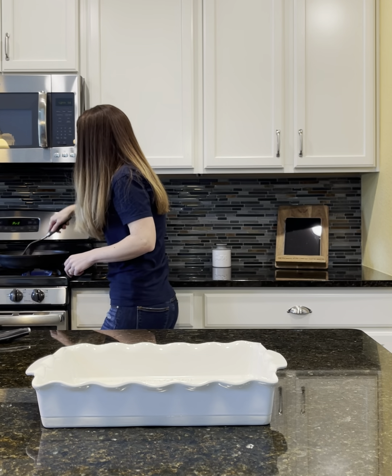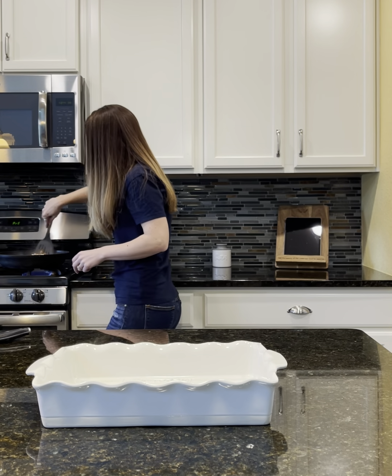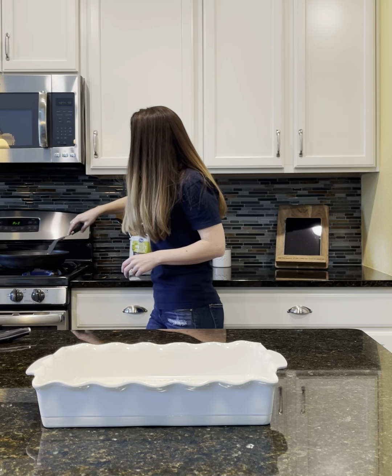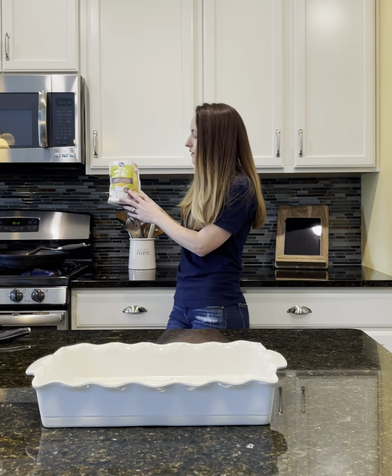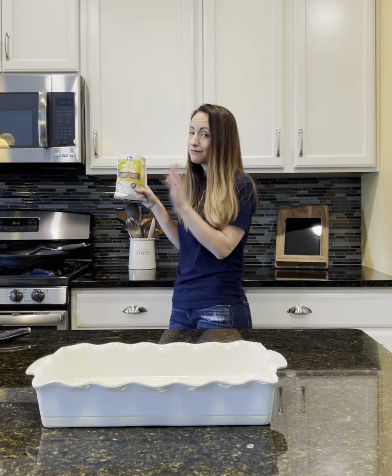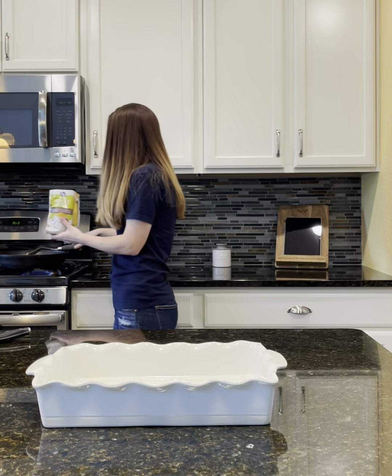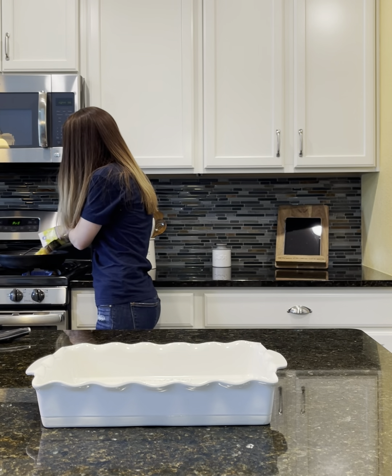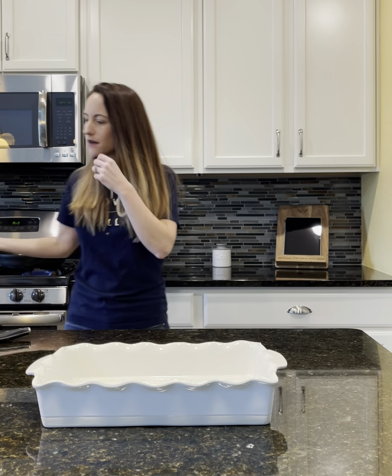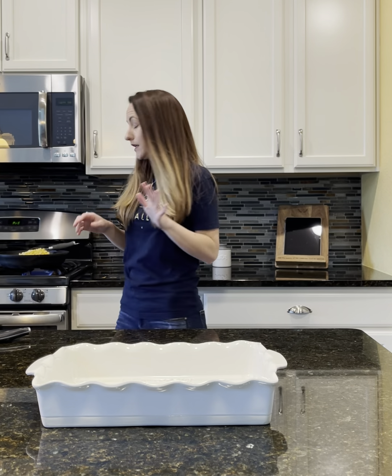After that gets all mixed together, we're going to add in a smaller bag of frozen corn. If your kiddos don't like corn, leave it out. But this is a super simple weeknight meal that you can whip up really quickly.